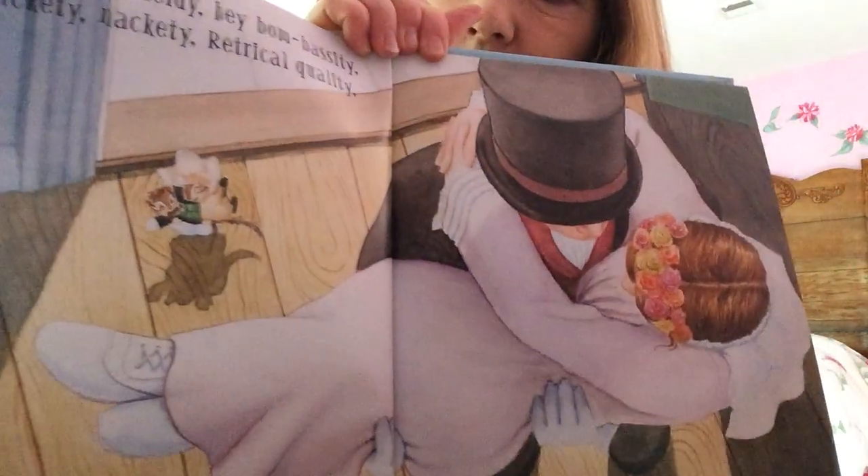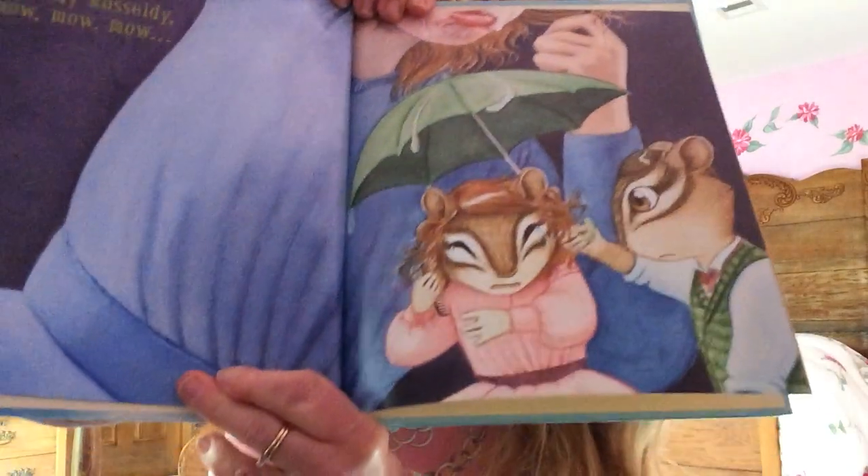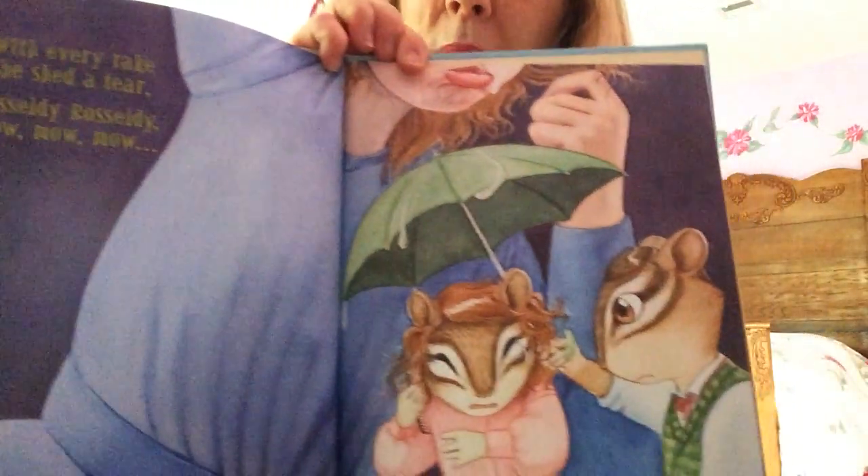Oh, look at these silly pictures — there's mice in the pictures too, aren't there? Lots of mice in this book! She combed her hair but once a year — Rizzly Razzly, mow, mow, mow. With every rake she shed a tear — Rizzly Razzly, mow, mow, mow.